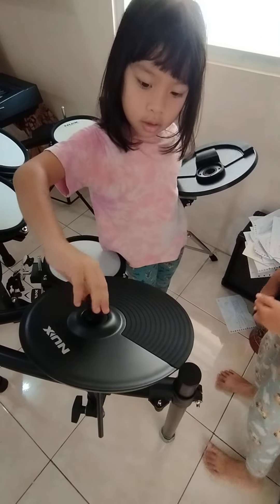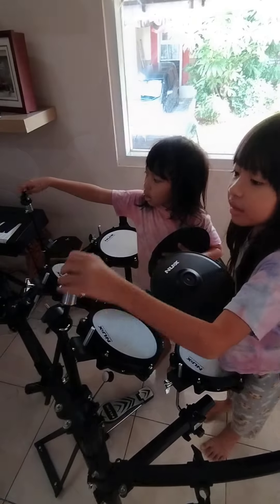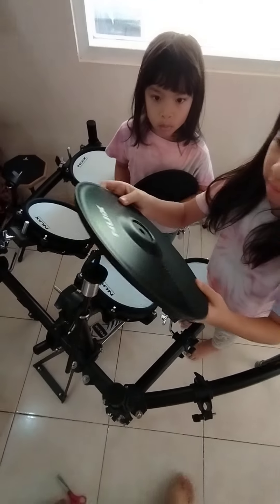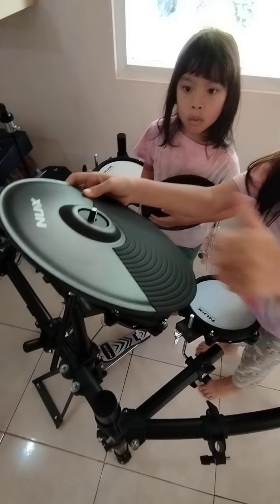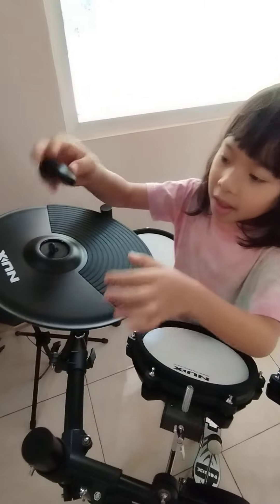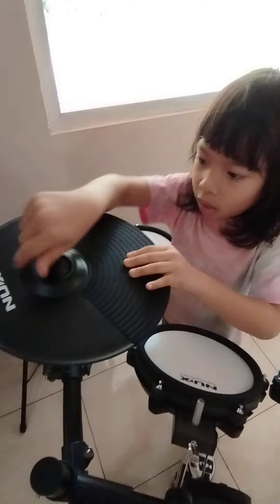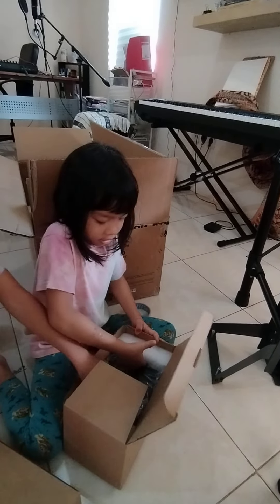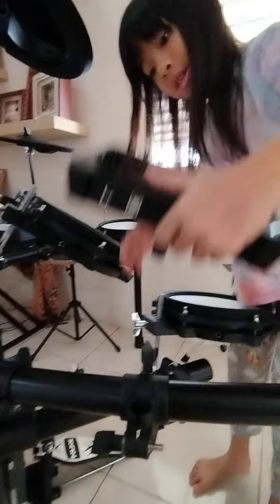So we're going to tighten it up. Now I'm going to put the crash. White sand water. I don't think I'm going to put it in. I'm going to put it in.